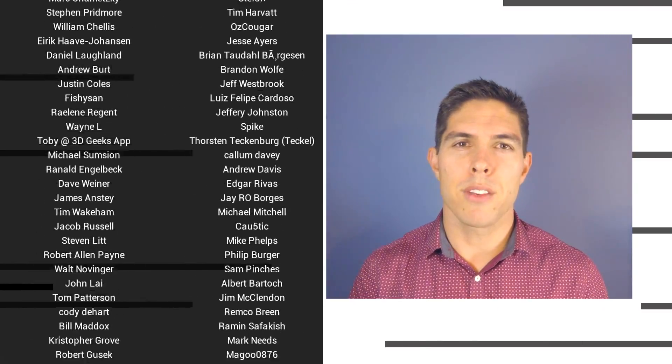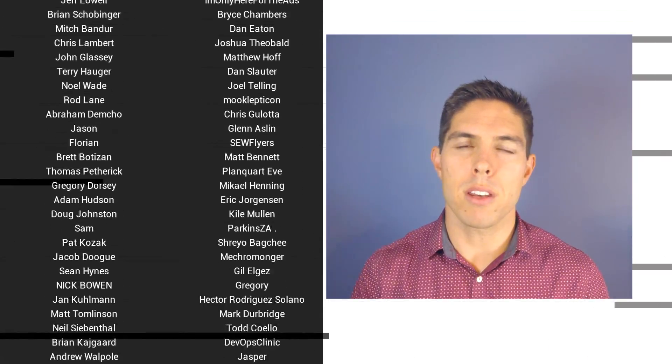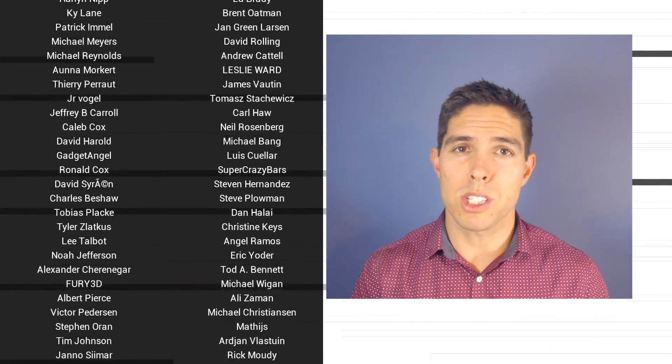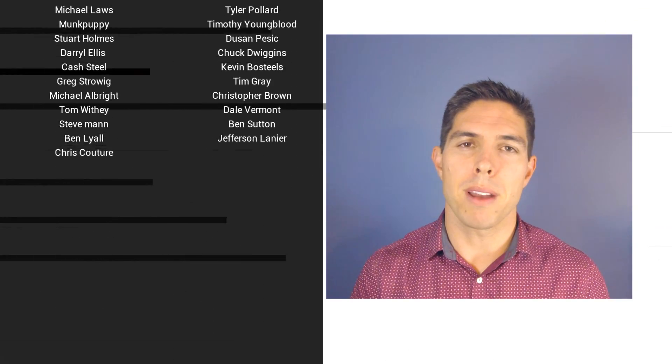G'day, it's Michael again. If you liked the video, please click like. If you want to see more content like this in future, click subscribe and make sure you click the bell to receive every notification. If you really want to support the channel and see exclusive content, become a patron — visit my Patreon page. See you next time.